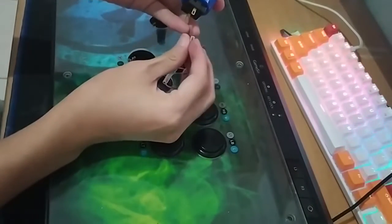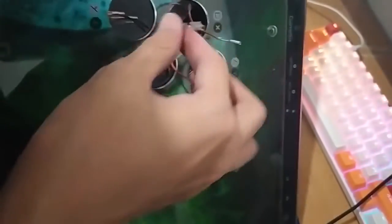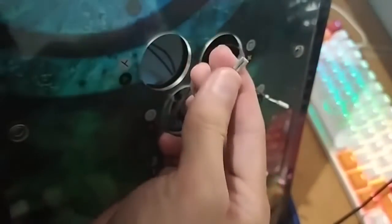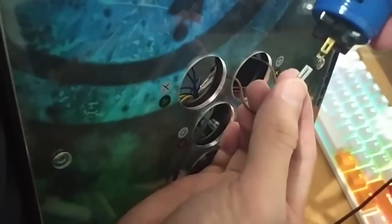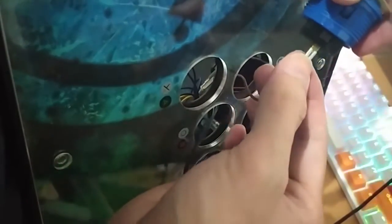Let's connect the wire now. Remember this: there is an inner side and an outer side. Make sure you face the outer side and just slide it in.